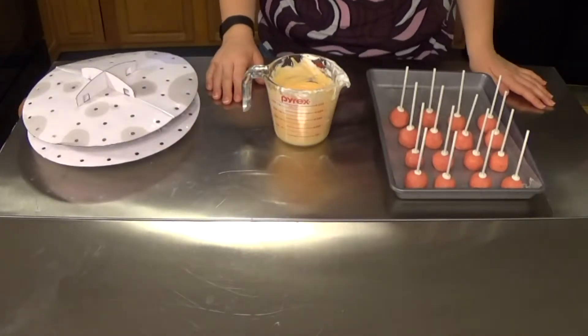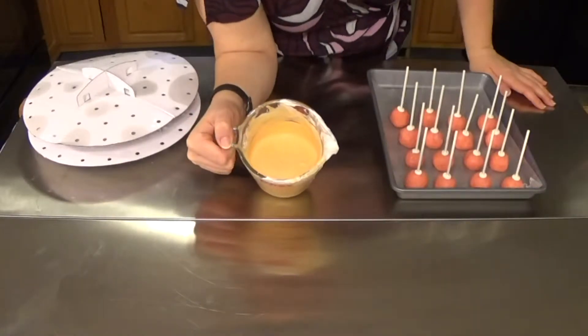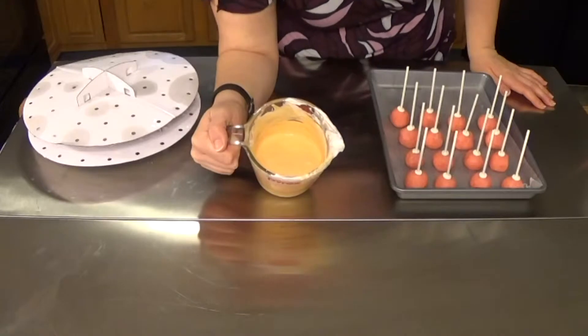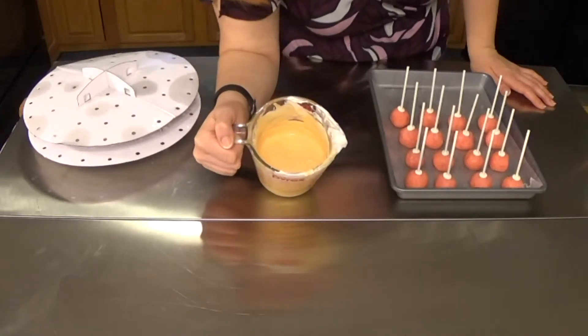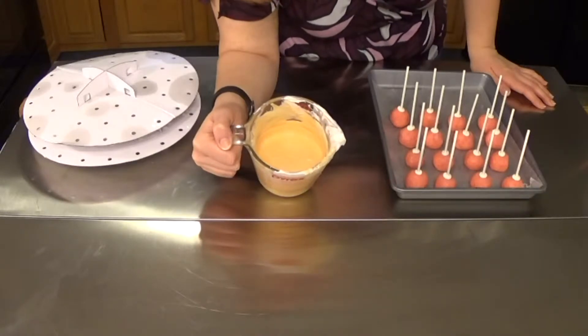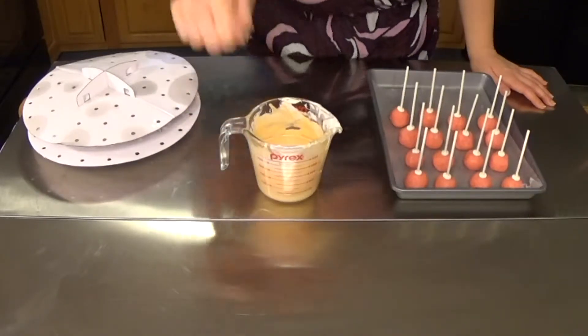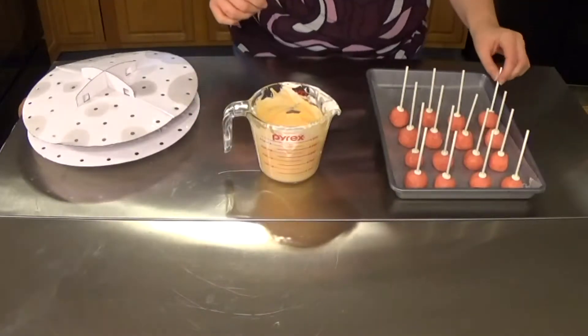In my container here I have about a cup of yellow melting wafers and a cup of pink melting wafers — that was the closest to flesh tone that I could get. If you want to make it a little bit darker, you can always add a piece of brown wafer, adding one at a time until you get to your desired color.